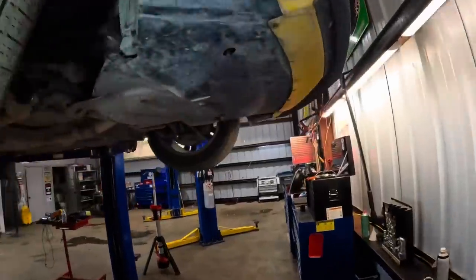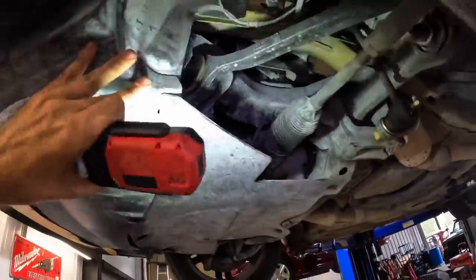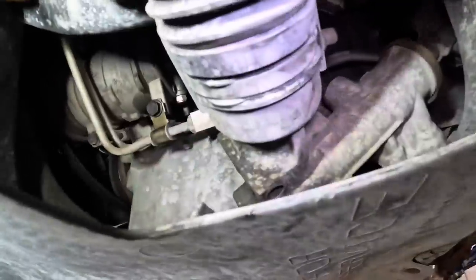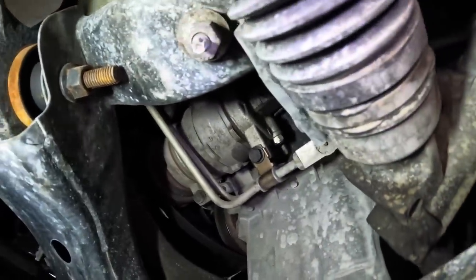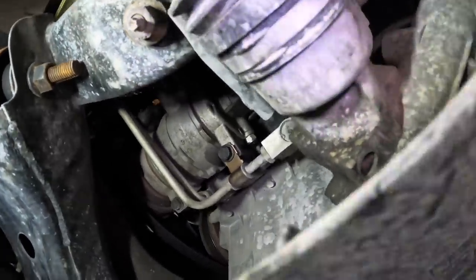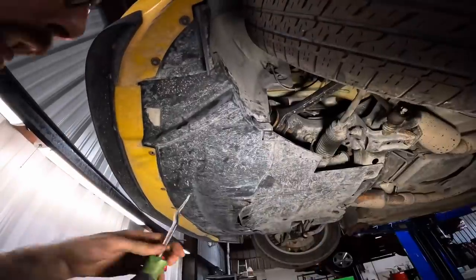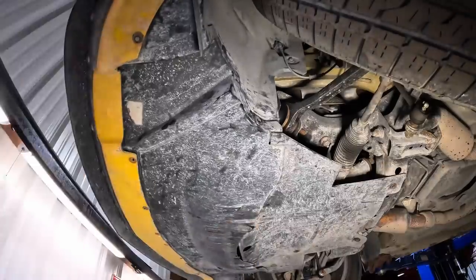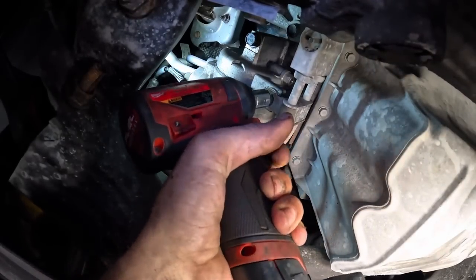We're up on the rack now. Let's get started with this bottom cover right here for ease of access, then go in through the bottom and pluck this compressor unit out from its home. It looks like it's secured with three or four bolts, the belt's off, and there's just one manifold for the hoses. We need to pull out all these little push clips and pull this shielding down.